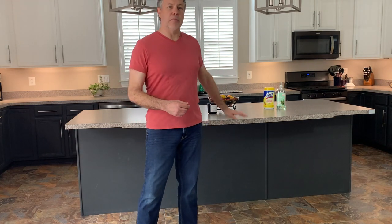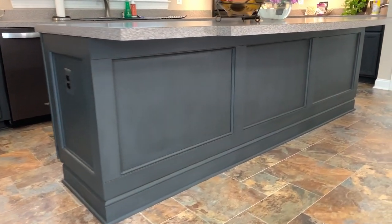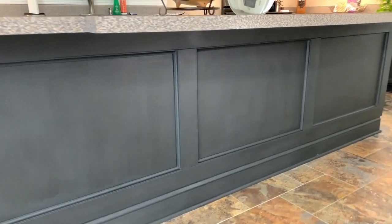Hey folks, in this edition of The Kitchen Makeover, I'm going to show you how to take a very basic looking kitchen island cabinet like this and dress it up with just a few cuts and just a few tools. It's going to be easier than you think, so hang in there.